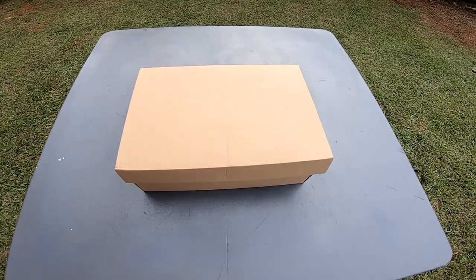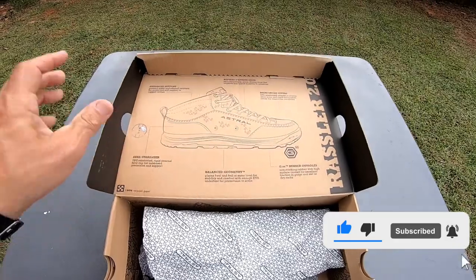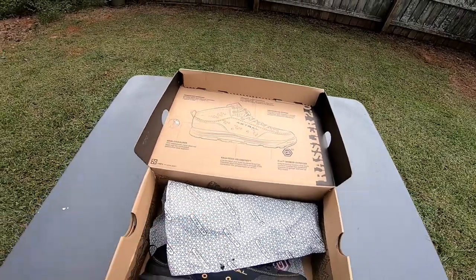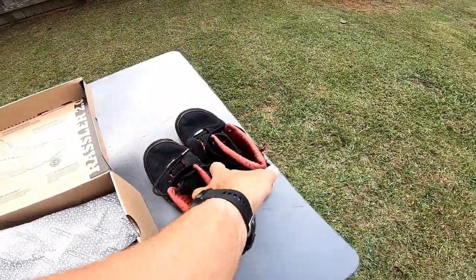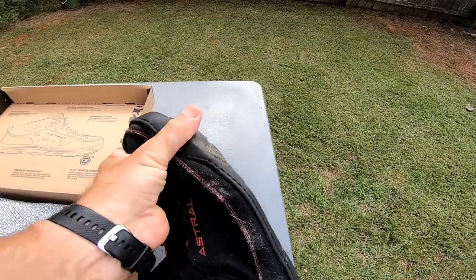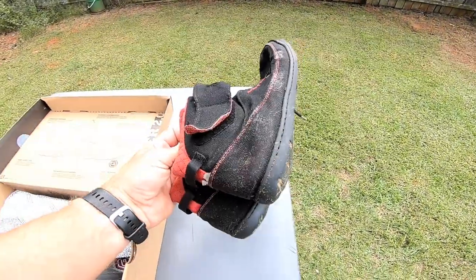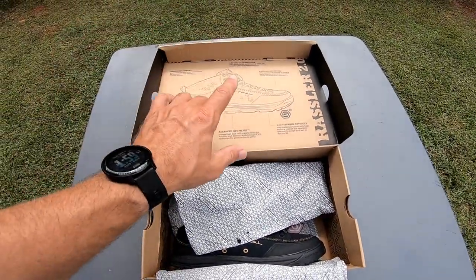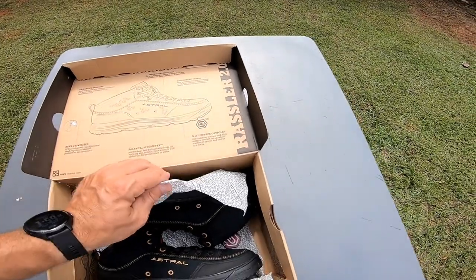Welcome back to the channel. Today I've got a little treat for you guys — I'm going to show you the paddling shoe I use probably 99% of the time. You might see me every now and then in the high axe, which I use for slicey boat and play boating because of their flexible sole and padded ankle. But these right here are the Astral Footwear Razzler 2.0 — I just got these in today.